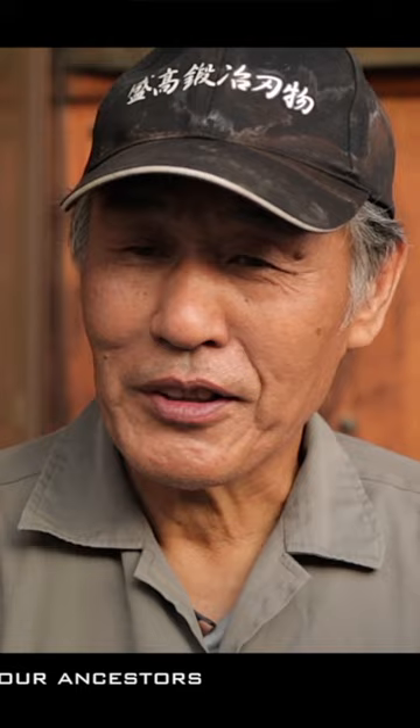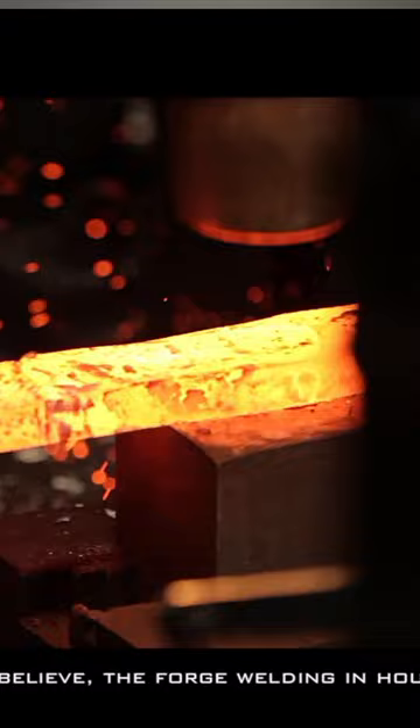These guys have been making knives for about 30 generations — over 700 years. They are super skilled at forging, and they make a stunning-looking blade that cuts just as well as it looks.